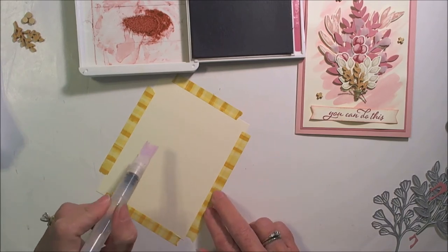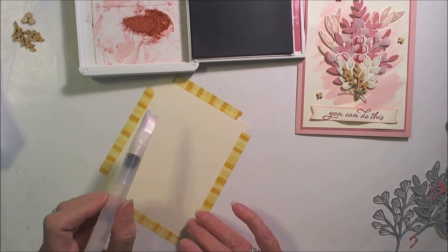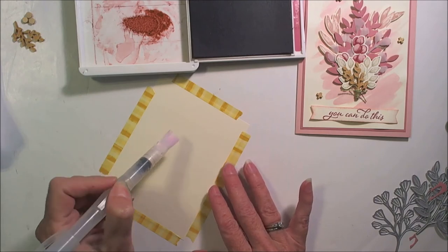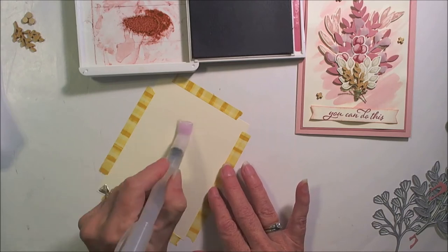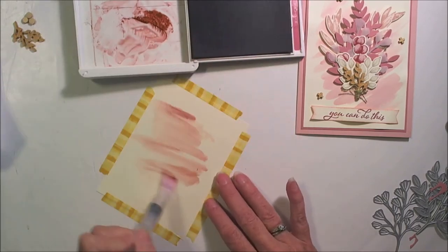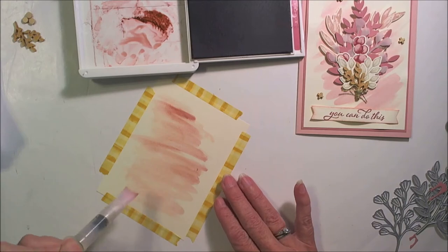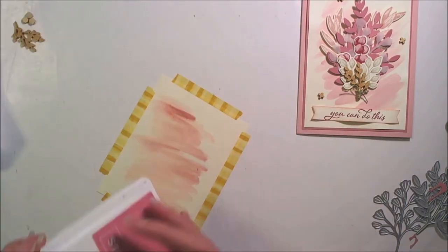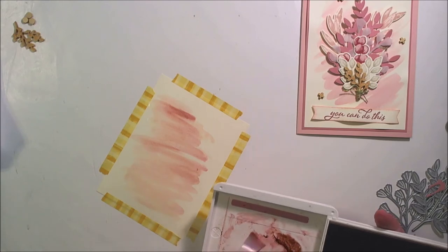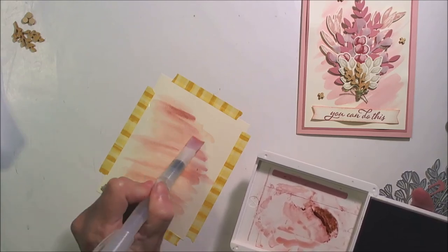The problem is that Very Vanilla and Whisper White do absorb it quickly. The Shimmer White works better for watercolor, but the coloring isn't right for us. So I'm going to do this relatively quickly — get some water, just like that — then pick up my color and come back in and do my wash. And if you don't like an area or want a little bit more color, you can come back and put a little more color in.